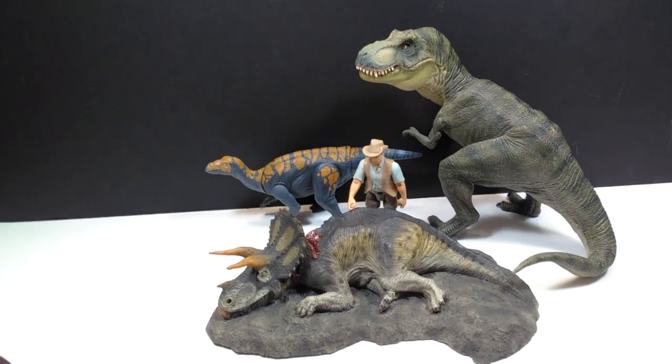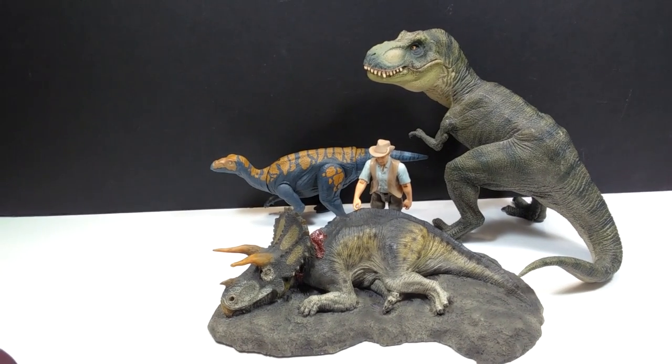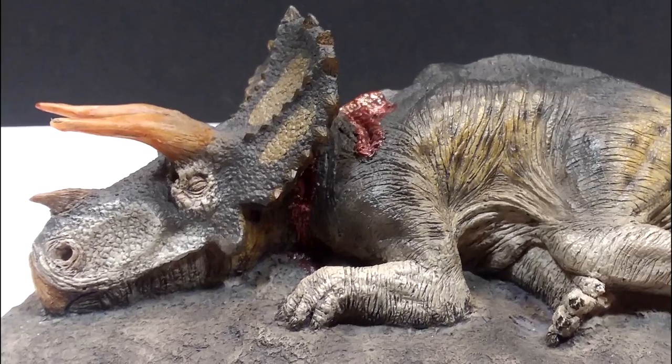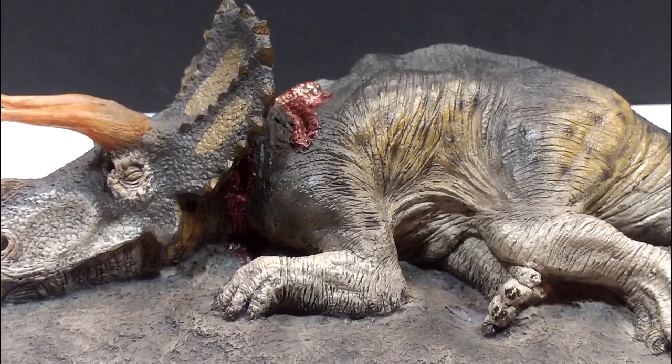Personally I think that this Triceratops model is really nicely sized and definitely sizes up quite nicely in comparison to even the Papo Rex here. So this Rebor Triceratops Fallen Queen model is great, absolutely beautiful.